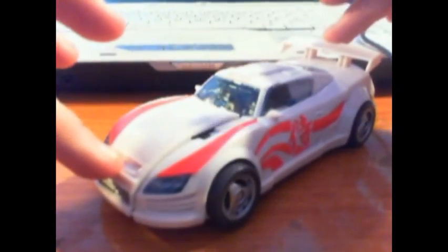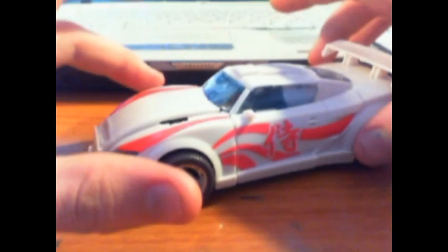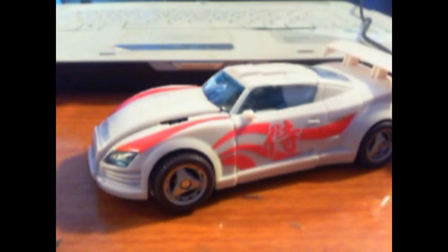I broke under pressure I suppose and picked up Generations Drift. If you talk to me on Skype, you know my first thought of this figure from when we saw it at Toy Fair — it looks mediocre at best. I didn't think it looked that well and I thought it was being overhyped, and I still thought that until I bought it — I think it was yesterday I picked it up.